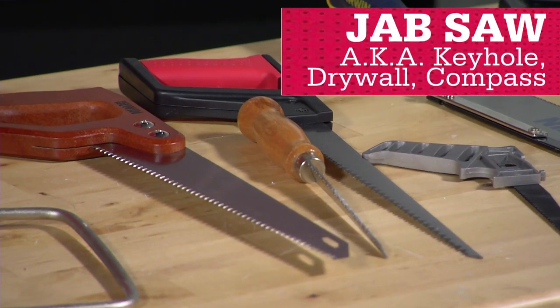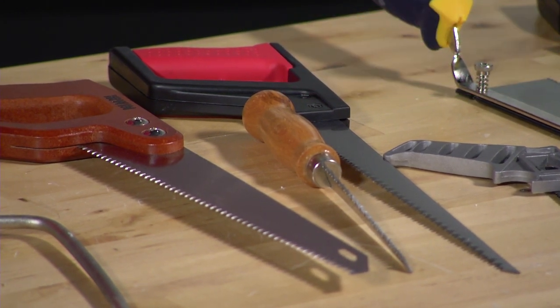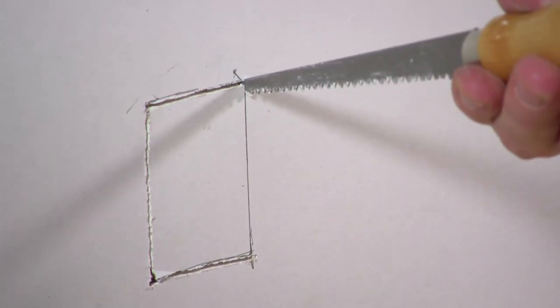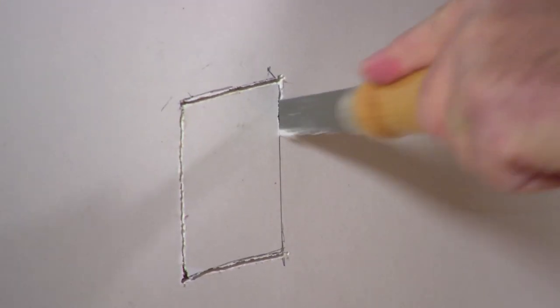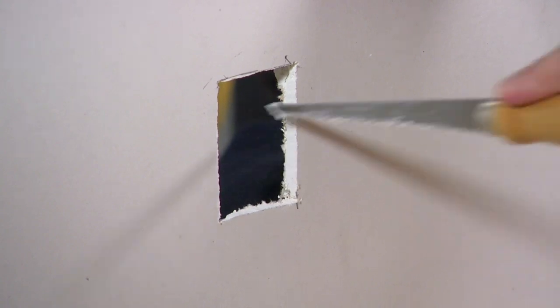Jab saws have a sharp tip and stiff blade for plunging into a surface. The shallow blade allows for cutting curves and contours. Use these saws to cut out a hole for a pipe or receptacle.